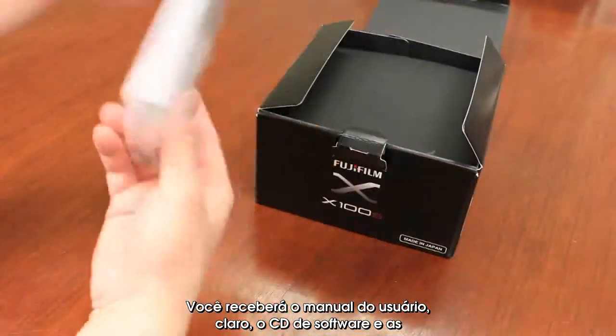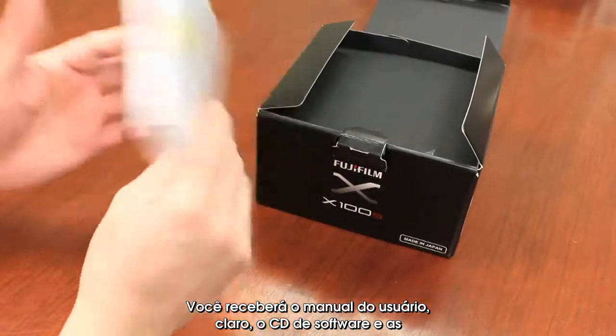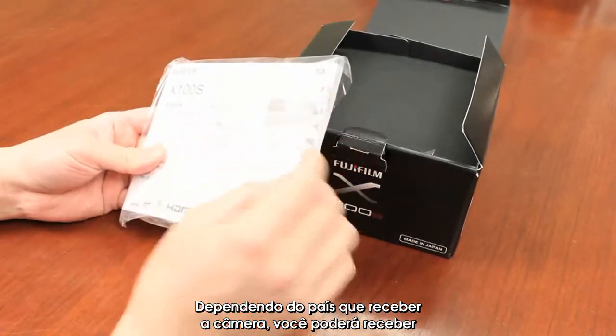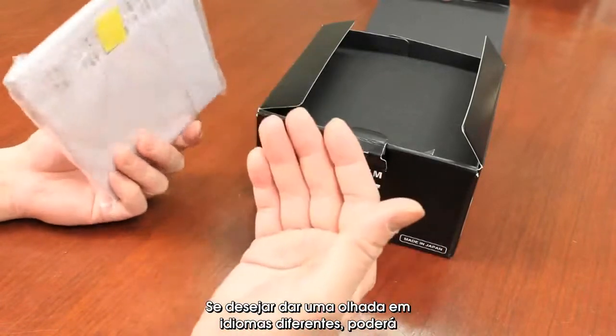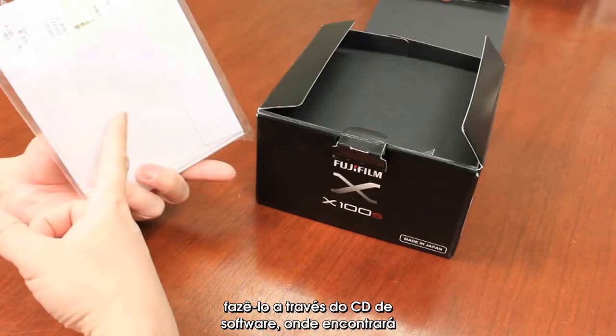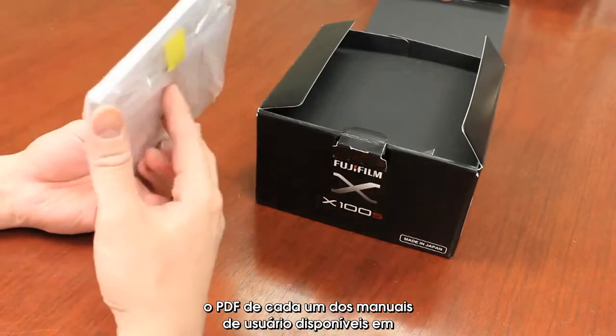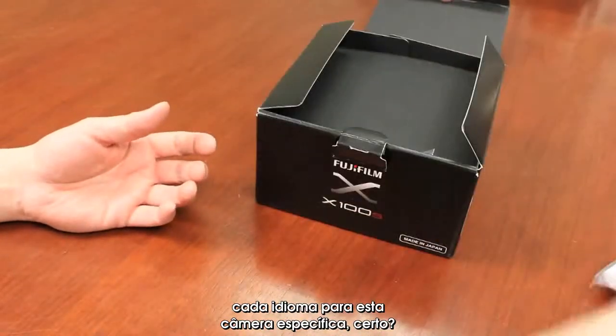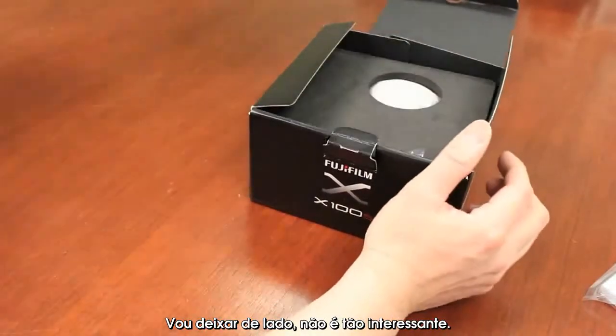Of course, you're going to get your owner's manual, your software CD, and your warranty information. Depending on the country that you get the camera from, it may have a different owner's manual. If you want to look at other languages, you can go on the software CD itself, and there you'll find PDF versions of every single owner's manual available in every single language for this particular camera. I'm going to leave that aside — it's not that interesting.